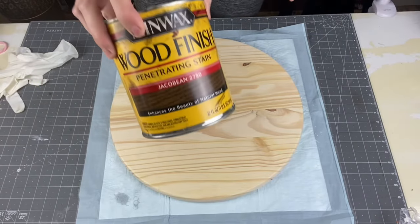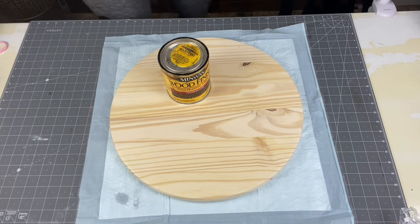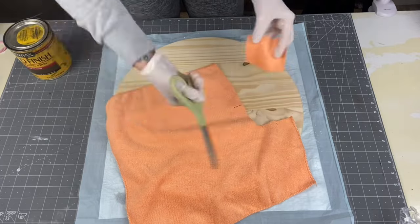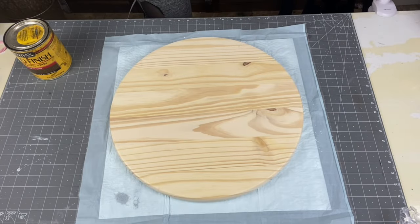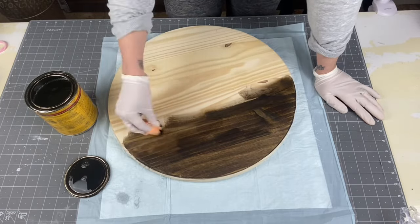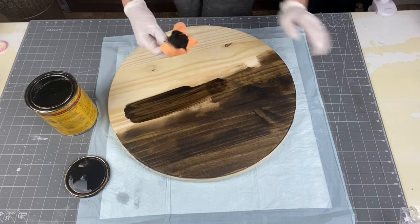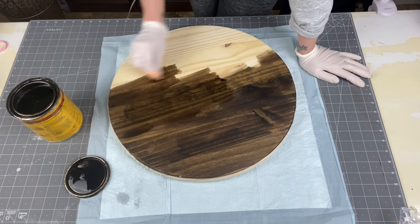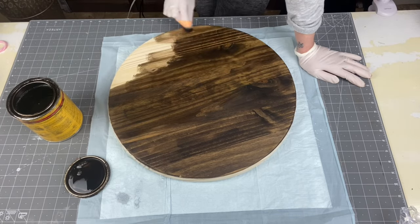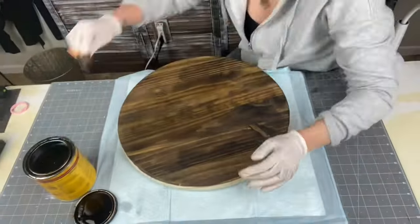Now we're going to wipe it off and grab Jacobian by Minwax. This is an oil-based stain. Grabbing some gloves and my microfiber cloth — you can get those in a huge bag at Walmart for $10. I cut them into two-by-two strips and shake the lint balls off. I go with the grain of the wood when staining. I've tried sponges and towels, but I love microfiber because you're basically rubbing that stain into the wood, and since it's oil-based, you can just toss the cloth. Since we sanded the sides, the stain goes on nice and smooth.